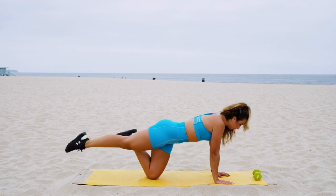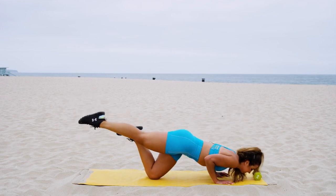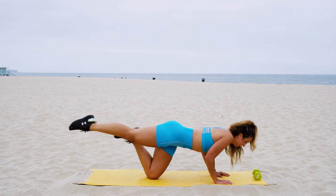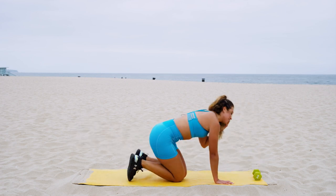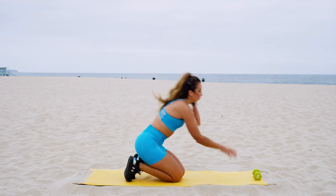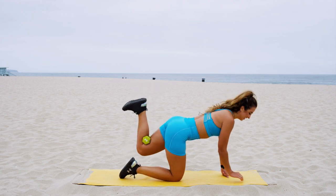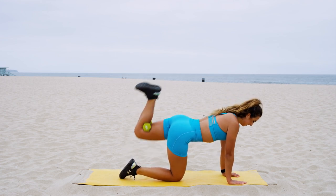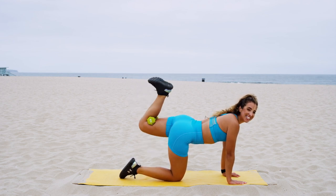Five, go at your own pace, four — perfect, get that leg even higher. Relax. All right y'all, switch legs — take that weight right behind your knee and give me those leg pulses. Breathe it out, squeeze that booty.